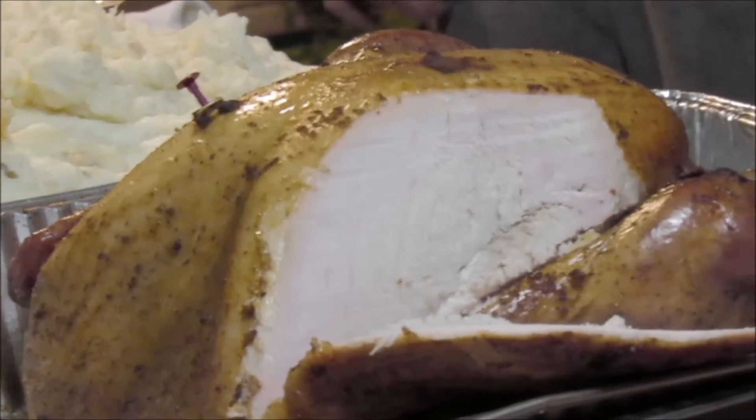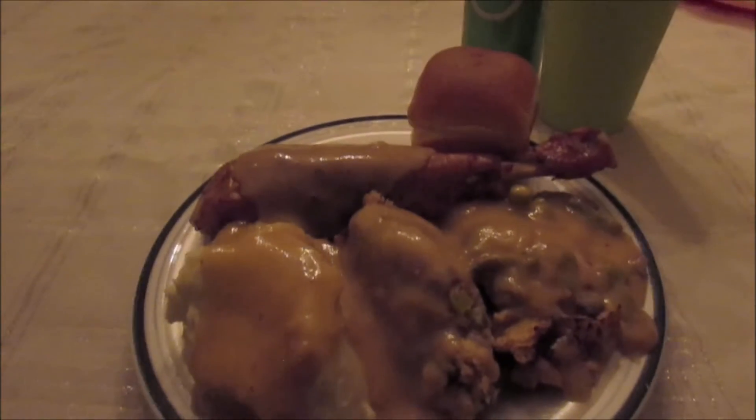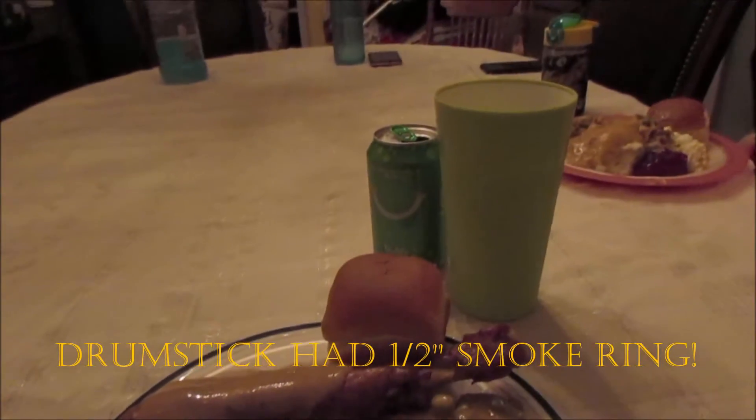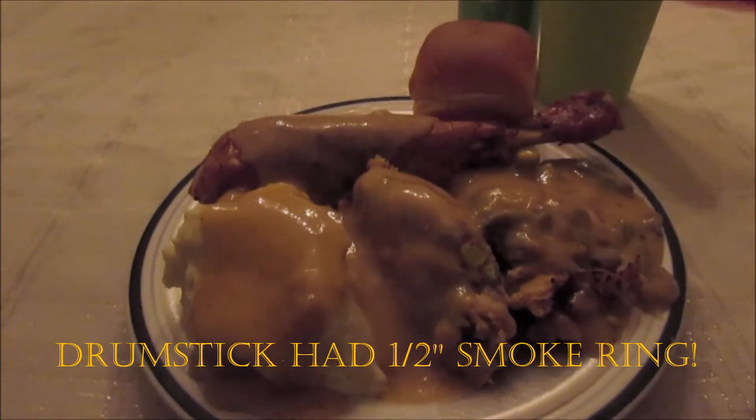Well, it looks a little moist — it's not running with juice but it looks good. And here we go, washed down with some lime bubbly. I didn't have any bourbon to go with that.